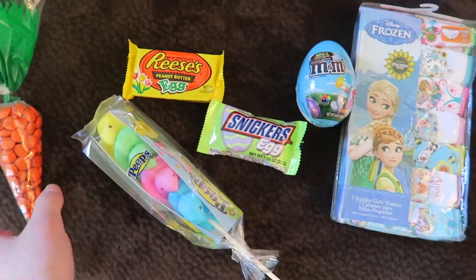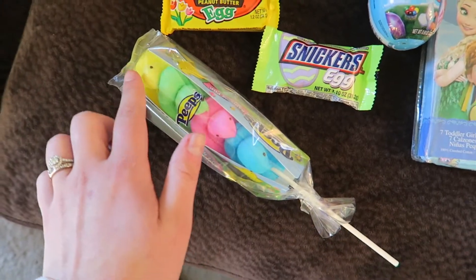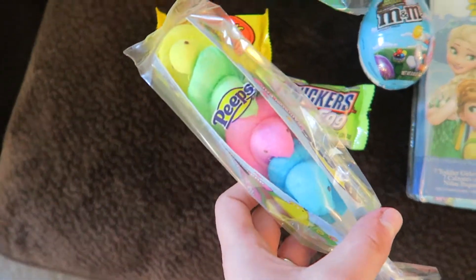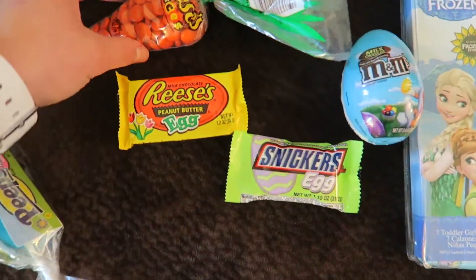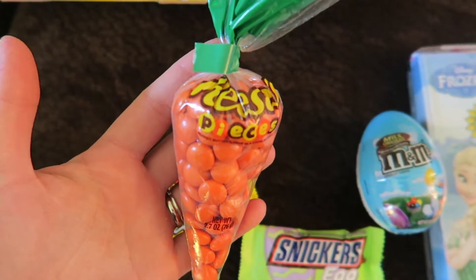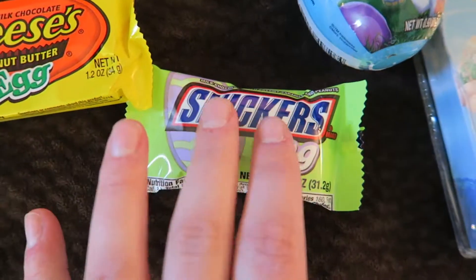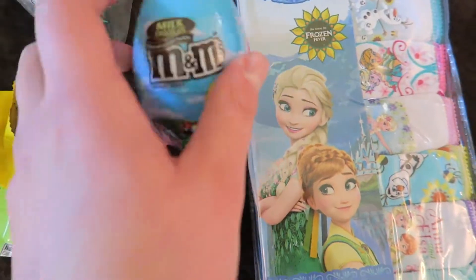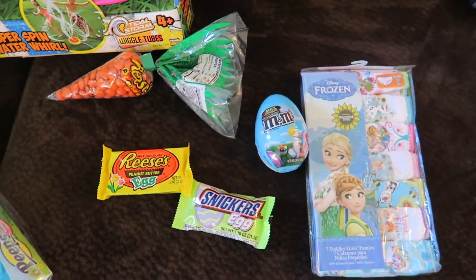We didn't get her much candy, but she really likes chocolate. Matthew and I both hate Peeps, but you gotta throw some Peeps in an Easter basket — she's never had them so I'm excited to see what she thinks. We also got a Reese's Pieces carrot shape, a Reese's peanut butter egg, a Snickers egg, and some M&Ms. We'll probably stick the M&Ms with the panties as a little potty training incentive.